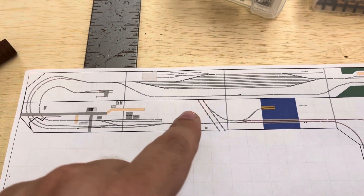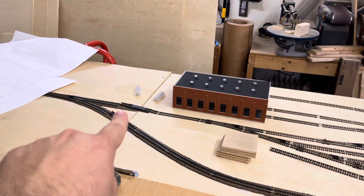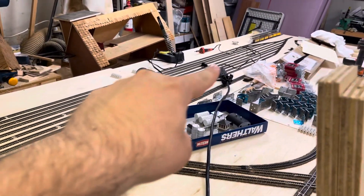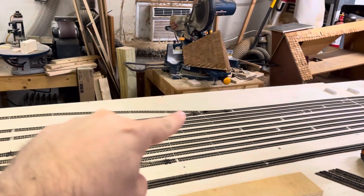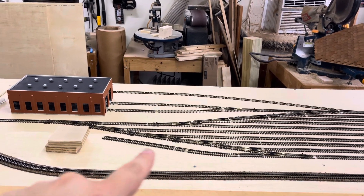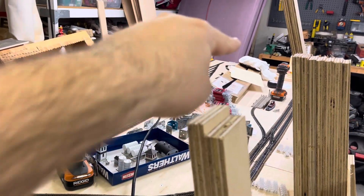Coming along here you've got part of the yard right back here. Entering and exiting the yard you have a re-railer. The tracks on this side are for staging tracks, and the ones over here are classification ones. The track right back here is going to be a programming track, and then you've got your engines that can sit right there — caboose track or whatever. The main ducks behind the yard and continues off into the next section.